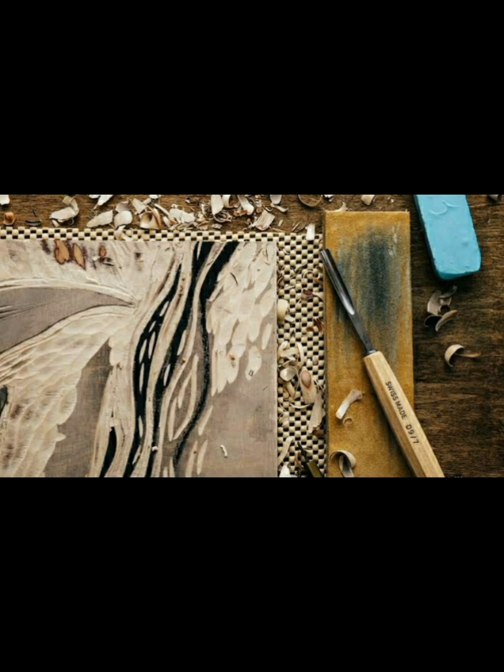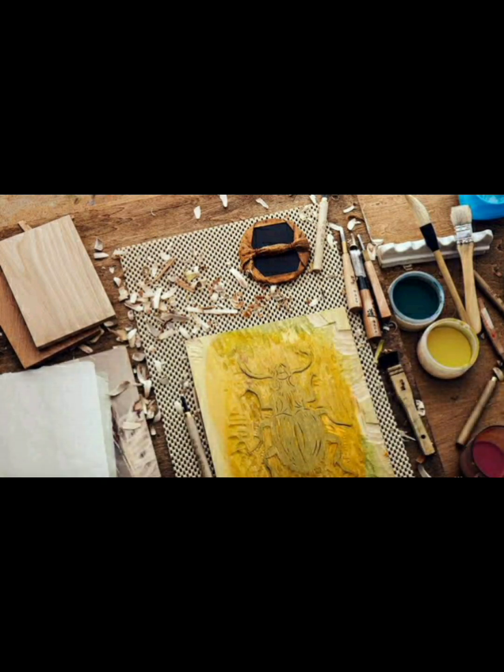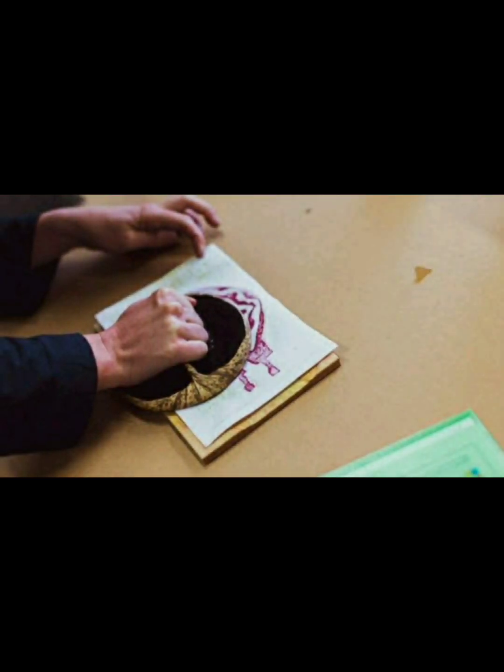The technique of woodcut printing has also influenced modern printmaking and graphic design. The history of Japanese woodcut printing, or yukio-e, dates back to the 17th century during the Edo period in Japan. At that time, advances in printing technology allowed for the mass production of images and texts, making art accessible to a wider audience. Yukio-e prints depicted scenes from everyday life and were sold as affordable souvenirs to the public. The popularity of yukio-e prints grew throughout the Edo period, and the style became synonymous with Japanese art and culture.